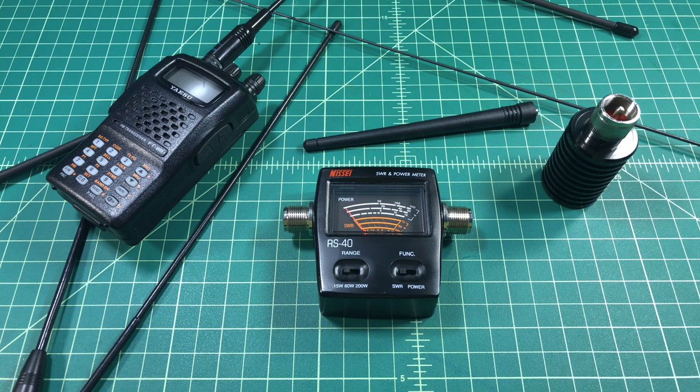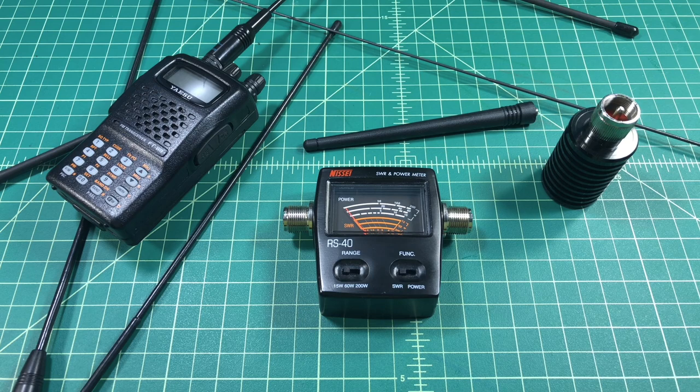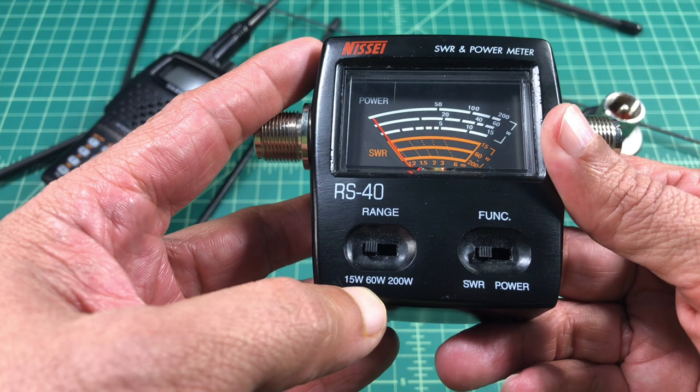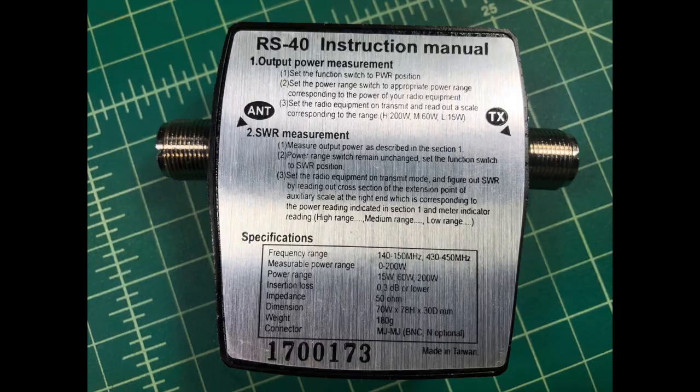The one I picked up is this one — it's an ESA RS-40. You can get either this one or a variant of it off Amazon for around $40 to $45. These are branded differently but most still say RS-40 on them. I picked this up because it's a UHF/VHF meter and it supports 15-watt, 60-watt, or 200-watt ranges, and it does both SWR and power.